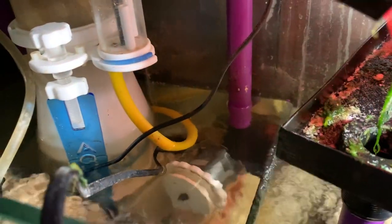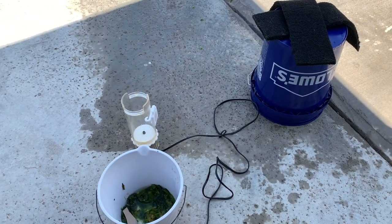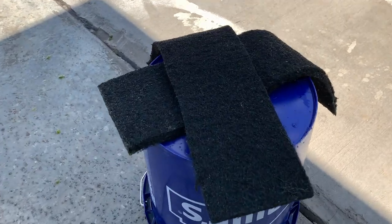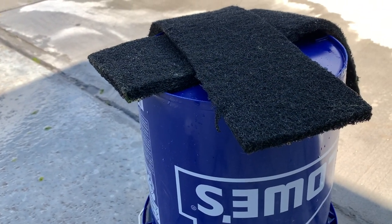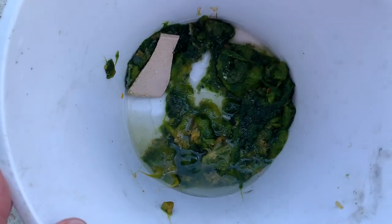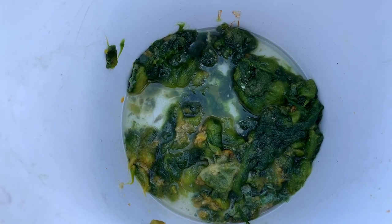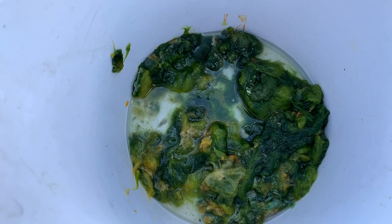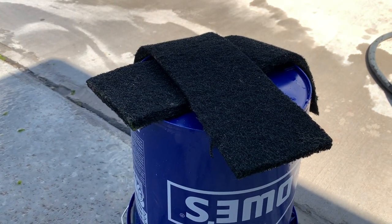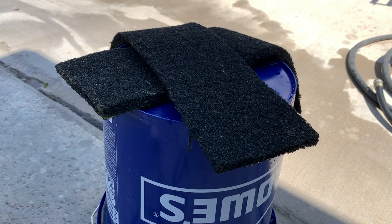Another problem I have with my algae turf scrubber is it sprays a lot of water, so all the glass on the sump is always covered with salt creep. I tightened that bulkhead. I'm gonna get these little pads out, spray them down, recycle them with the water hose, and with this Texas heat I'll just let them air dry. I used that frag disc to scrape off the green — pretty happy with the amount, it could do better, but at least it's not growing inside my tank. I ended up taking some of this algae from the turf scrubber and feeding it to my tanks.